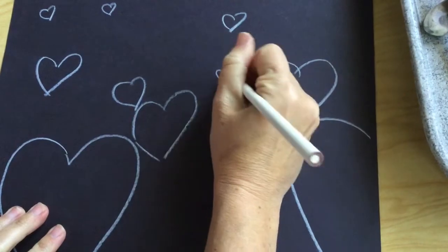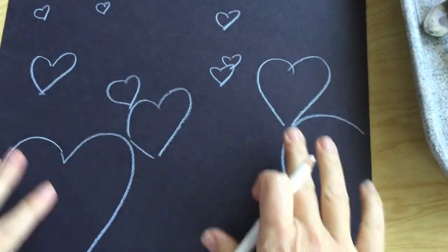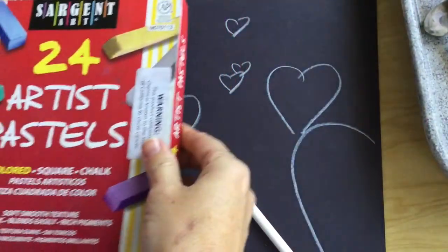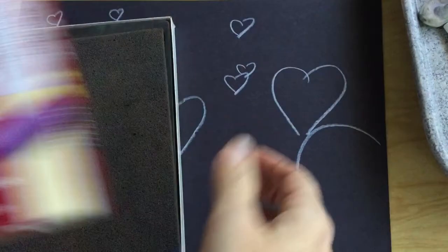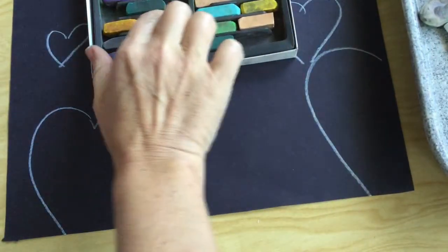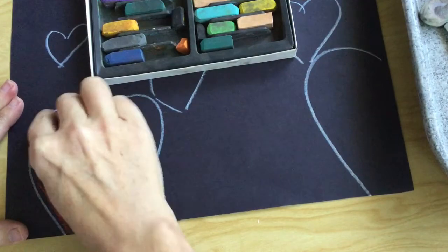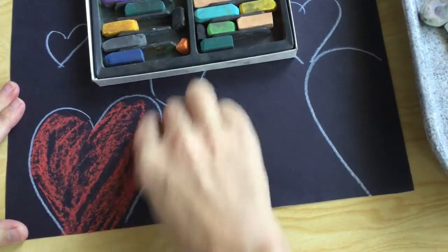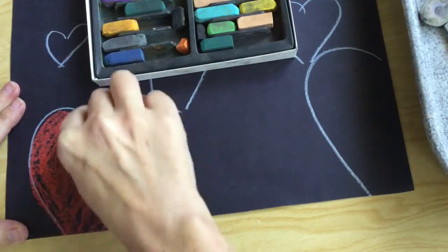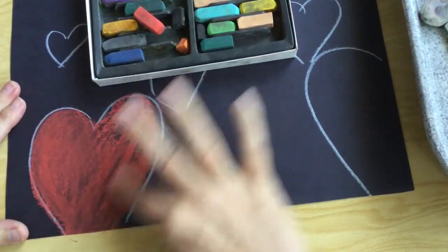Once you have some objects — whatever objects you chose — with size, overlapping, and placement on the page, and once you were able to demonstrate that you understood all that, now we are going to move on to the fun bit, which is the coloring. Go ahead and get your pastels. When you are coloring with chalk pastels, it's a good idea to figure out what base color you want first. I'm not pressing super hard because you really want to avoid dust as much as possible with chalk pastels, as it's not great to breathe. So I've colored it a lot, and then I'm going to do the rest with some rubbing with my finger.